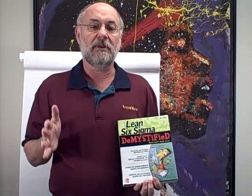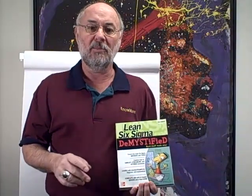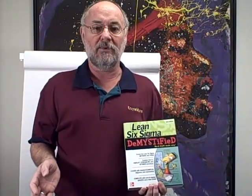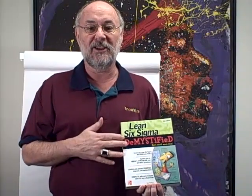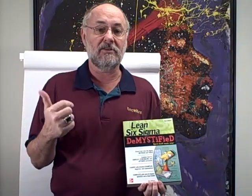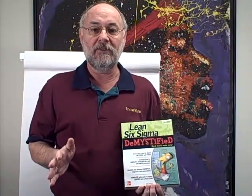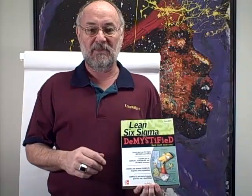Lean Six Sigma can be very easy, but unfortunately we've tried to make it too hard. Most of these texts are filled with too many statistical formulas and things that don't really apply. I'm an old business guy, so I like to apply things. You're going to see lots of case studies and examples about how to implement Six Sigma so that you can be faster, better, and cheaper quickly. It doesn't have to take forever — you can do this very quickly. I've done it in as little as an afternoon and as long as five days.